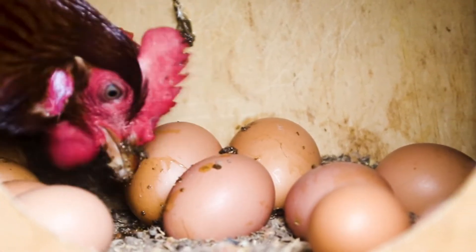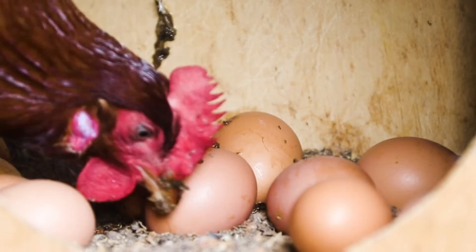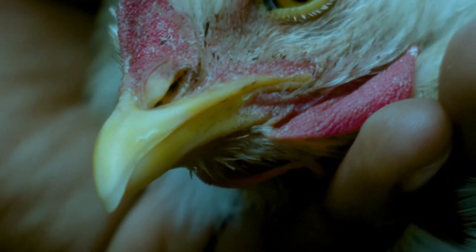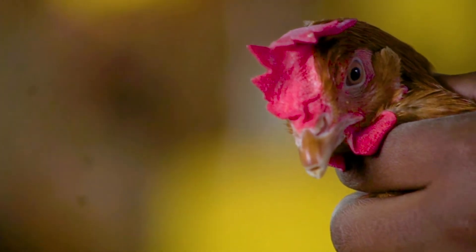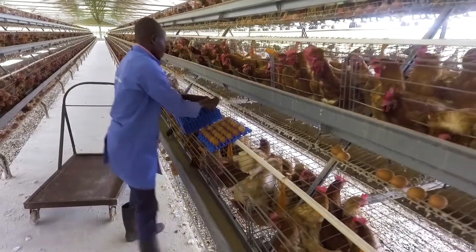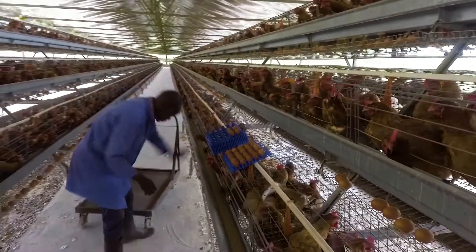A beak is not like fingernails — it will not grow back, only heal. De-beaking is about disarming the birds; therefore, only the sharp tip should be removed. Birds that are de-beaked properly will have no reason to peck each other, and in case of stressful situations, damage is prevented by proper de-beaking.